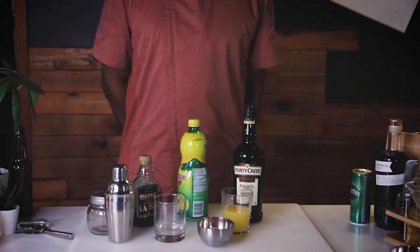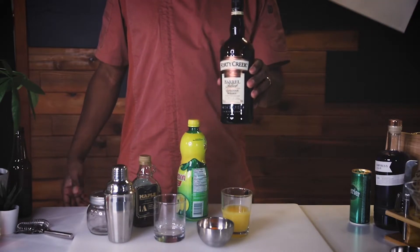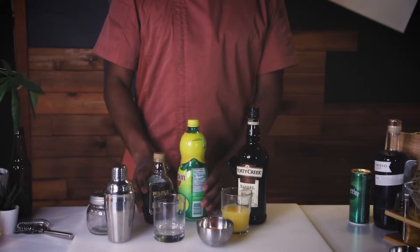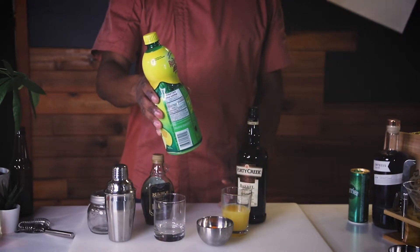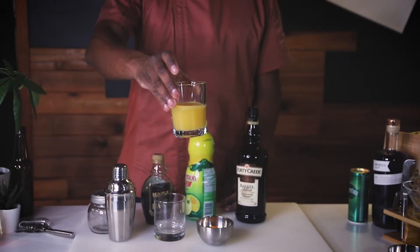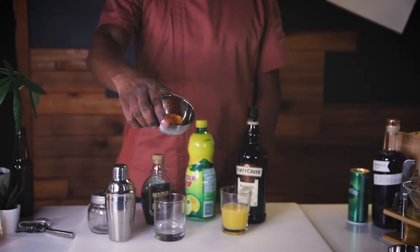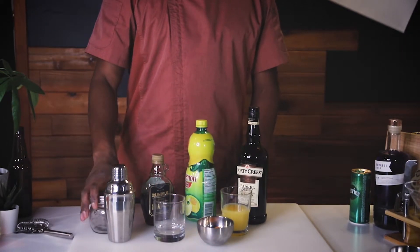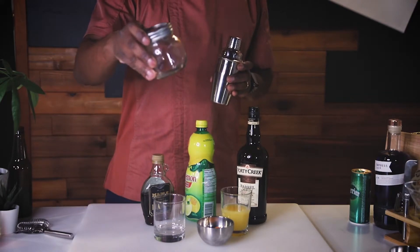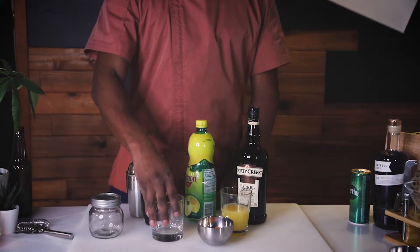So for drink number one, what you're going to need is a couple of simple ingredients. You need some whiskey, whatever your favorite brand is, some maple syrup, some lemon juice, whether it's fresh or concentrated, some orange juice, some orange peels — just for garnish — a tumbler or a shaker of some kind, whether you have a more professional one or just a good old mason jar, some ice cubes and a glass.